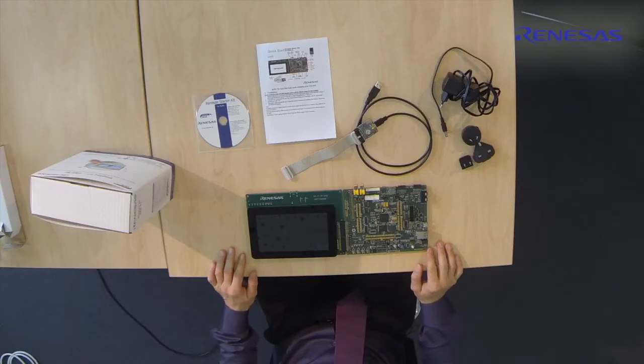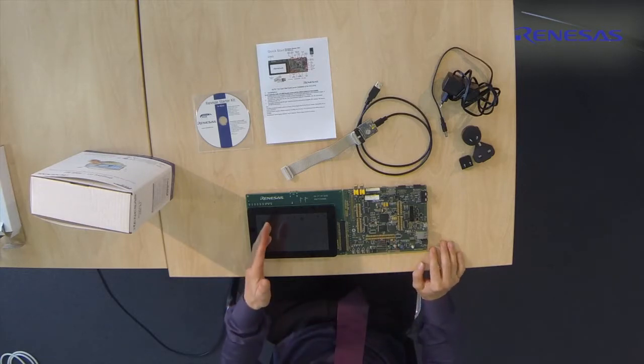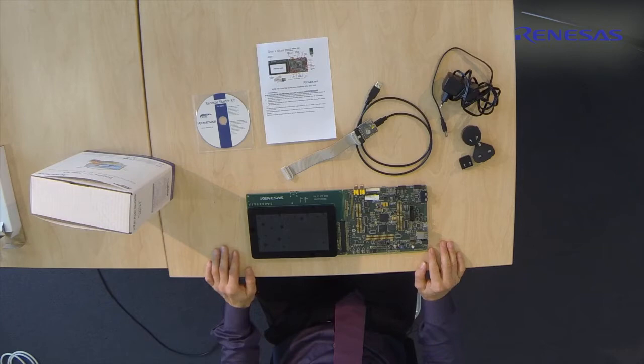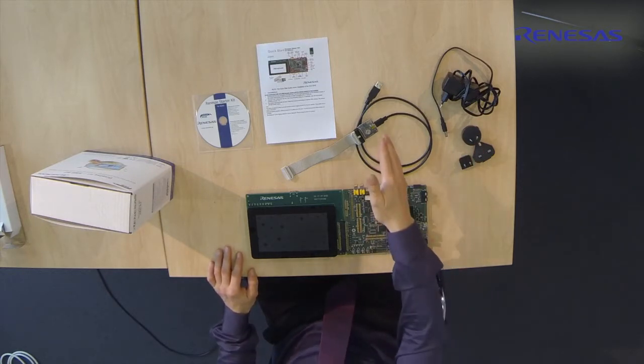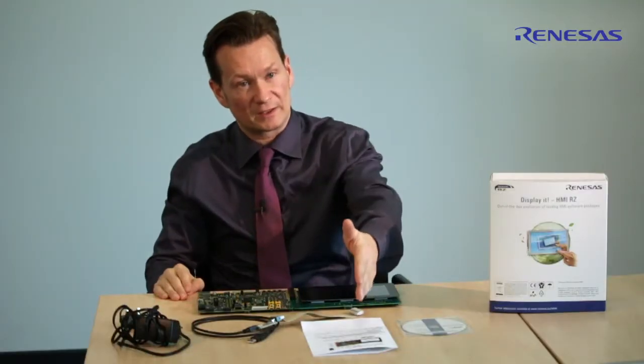The kit contents include the Renesas starter kit for RZ-A1H, a wide VGA display with capacitive touch support, multi-regional power supplies, a J-Link JTAG-based debugger, a quick start guide, and a CD-ROM which includes all the available HMI demos, user manuals, and documentation.